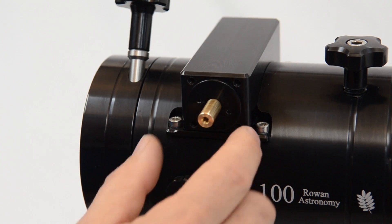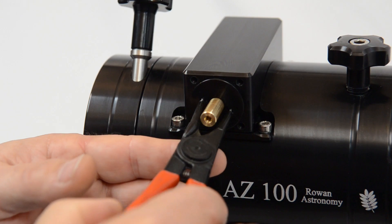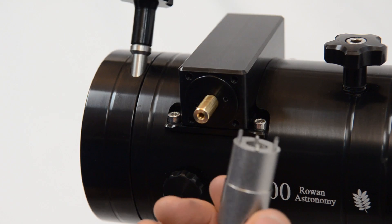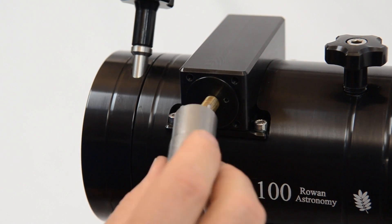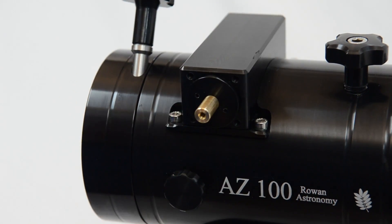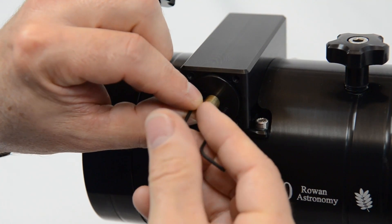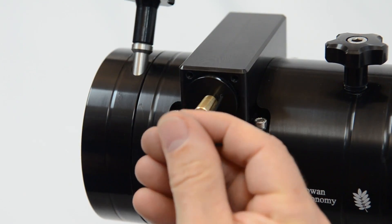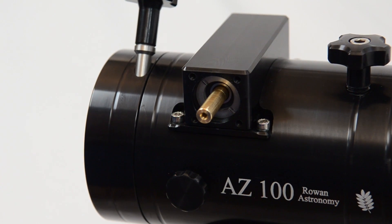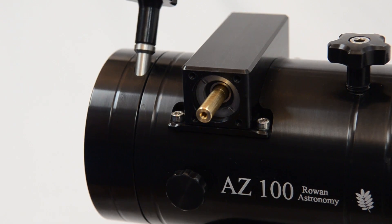Just before we fit the main motor housing we've got to take these worm end caps off. You can use a pair of circlip pliers or the NEQ6 bearing removal tool which has two pins, to remove the end cap. If you haven't got that, quite often you can use two Allen keys in the holes, give a good twist to slacken the end cap, and then just unscrew it. Put the end cap away safely — it's not used for the motor tracking kit, but put it in a safe place for possible use in the future.